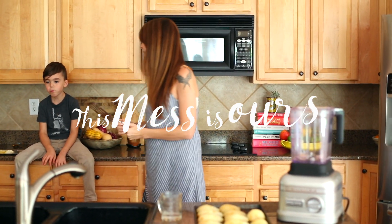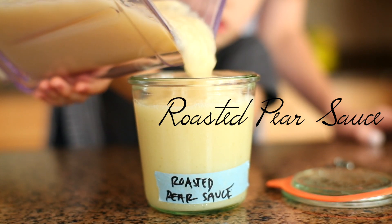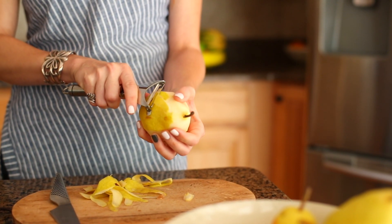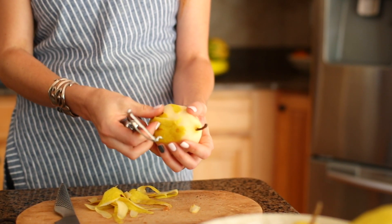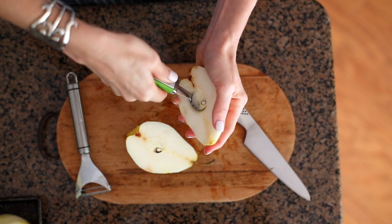One of my favorite things to make for my family during the fall is a roasted pear sauce. Pear sauce is a lot like applesauce. I've always found that people think making something like that homemade is really hard, but it's actually super easy.